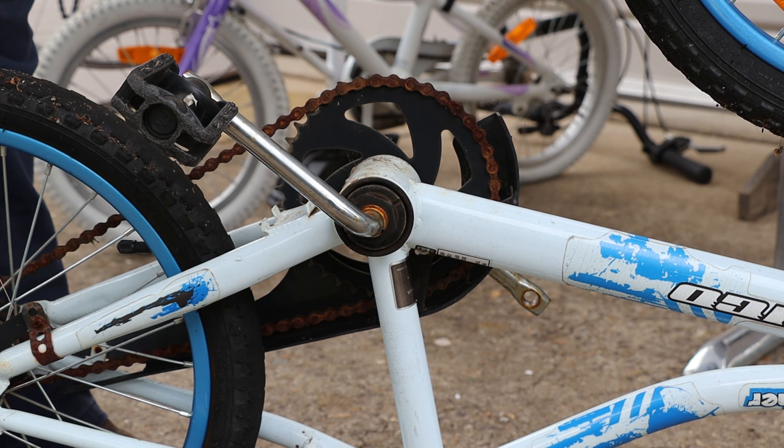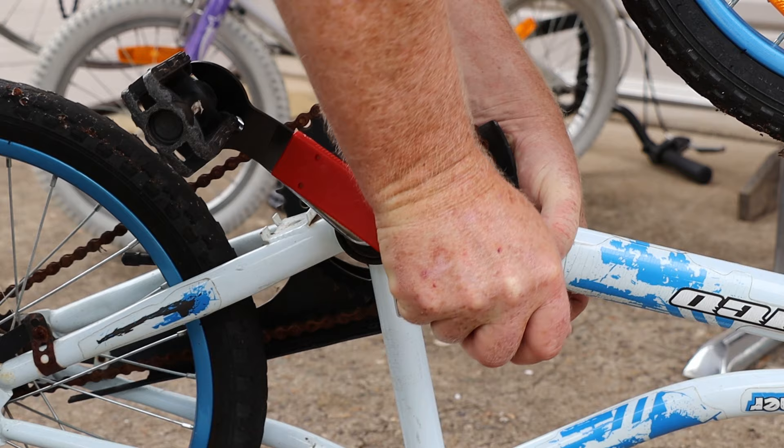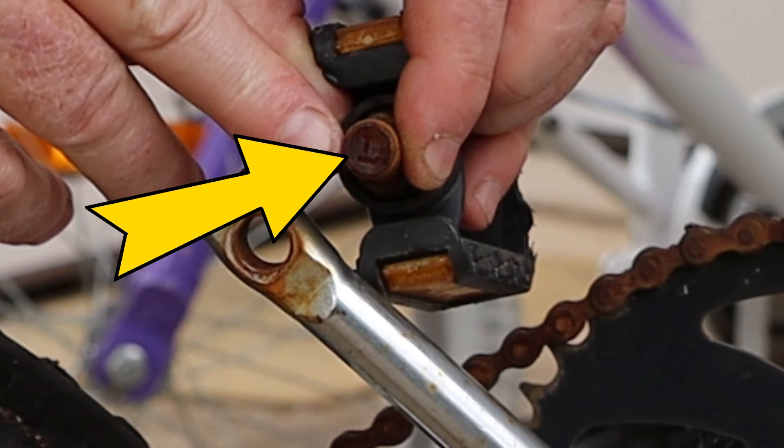The pedal on the opposite side of the bike uses a left-handed thread, so we'll need to turn it to righty-removey. If it's rusty you might need to apply a fair amount of force to crack the thread loose. As you can see, this pedal is marked L for left-handed.